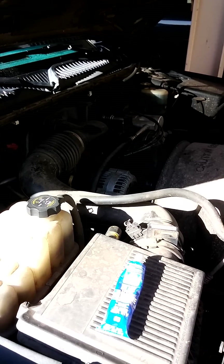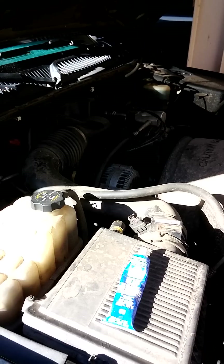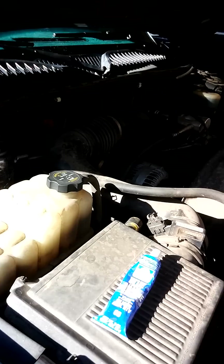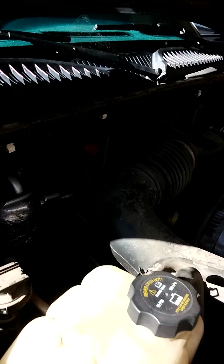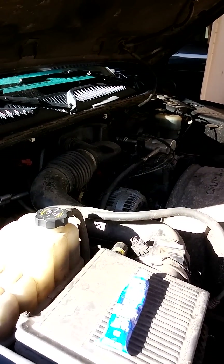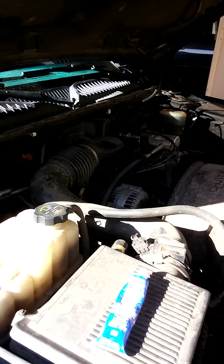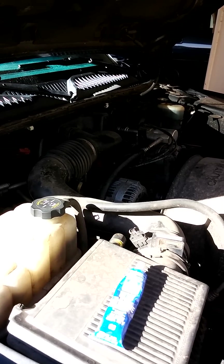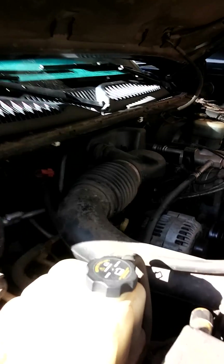Emission system small leak detected. After I checked the gas cap, I started looking around under the hood. This is a V6 2000 GMC Sierra / Chevy Silverado. This is probably a common problem people have.